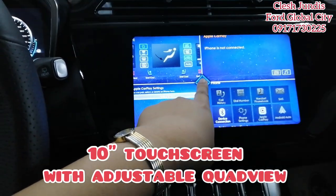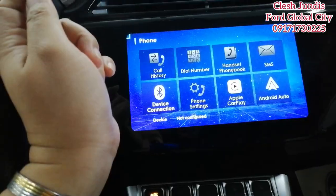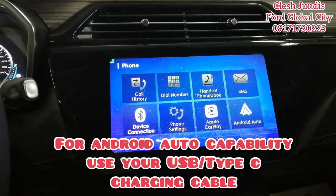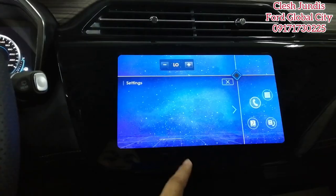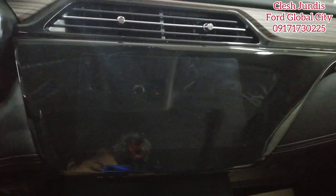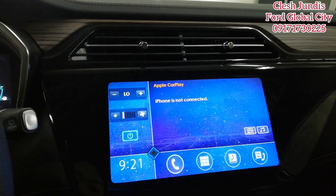This is the quad view. For Android Auto, you need a wire — the cable you use to charge your phone. Now the screen was off because I accidentally turned it off — to turn it back on, just tick this button. There it is, it's on again. The 360-degree camera won't work when the car is parked.